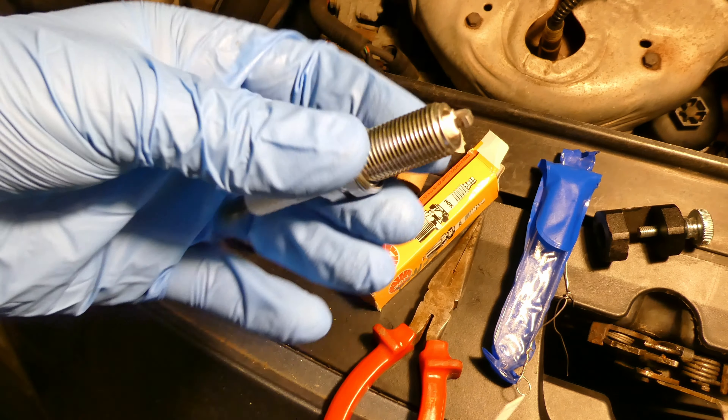I'll twist the endoscope slightly to see around in the cylinder. Cylinder number four - you can adjust the light as well. There are some carbon deposits but that's quite normal. I'm mainly looking to see if there's any oil. Checking all four cylinders - they all look quite similar and not too bad.